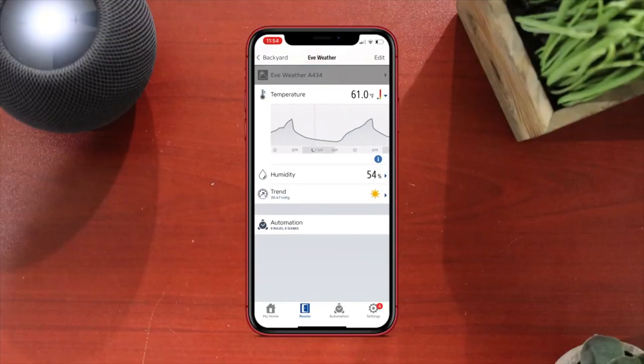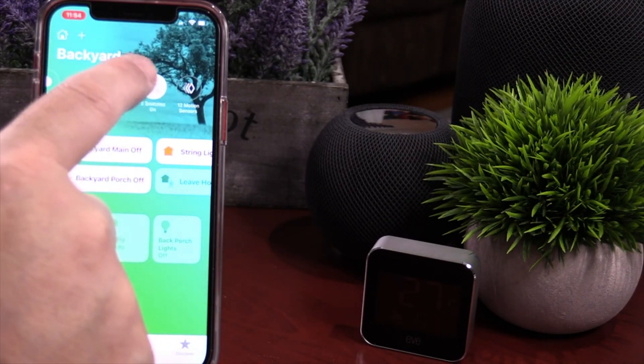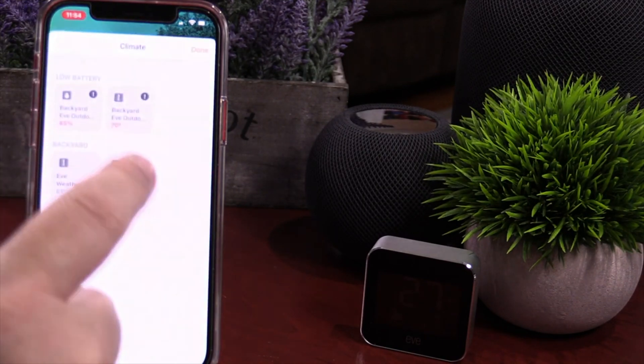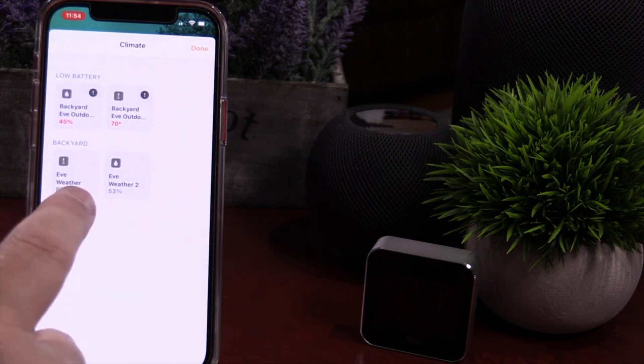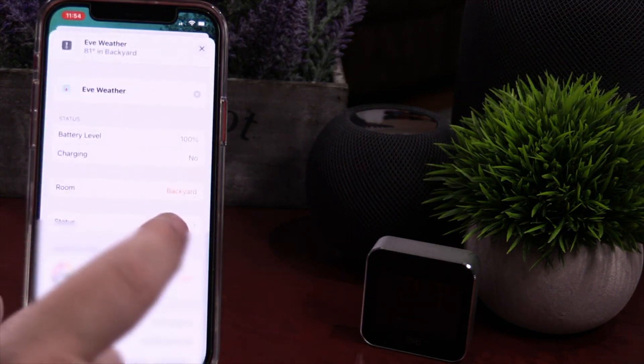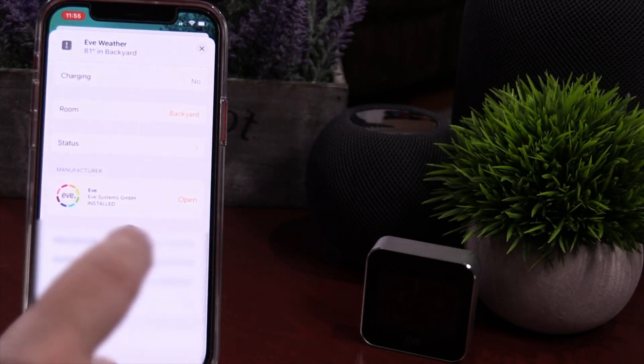I recommend that you use this in the EVE app, even though you can also have it in the Home app. By adding it to the EVE app, it's automatically going to come over to Home. But in the Home app, unfortunately, you just get basic information — you get the temperature and the humidity, and that's pretty much it. And you really can't automate in the Home app off of that information just yet.